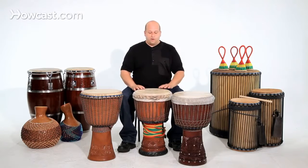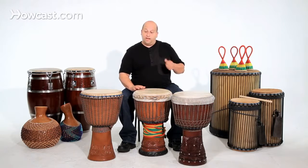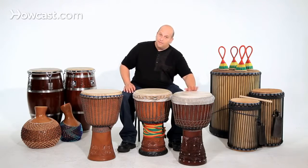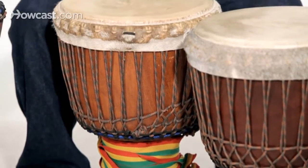Please do not go by just the pitch of the drum — that's very high, that's lower, that's in the middle — because the tightening of the drum changes the pitch. So I don't choose a drum for myself by the pitch of the drum.